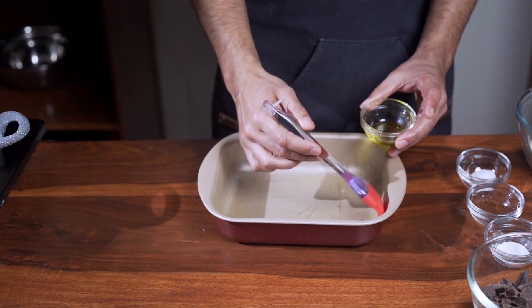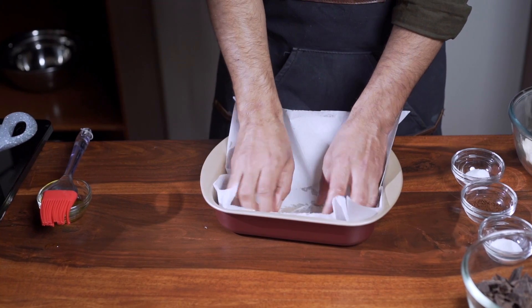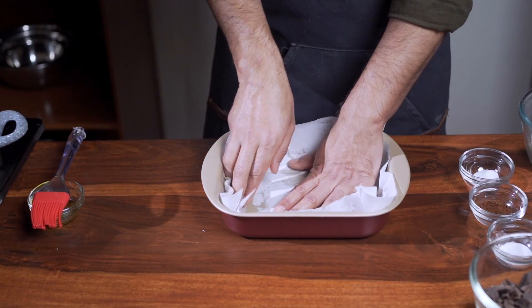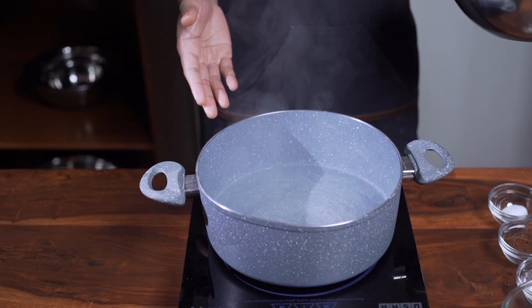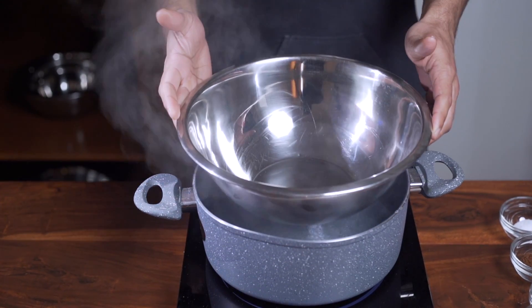We're gonna start by greasing your tray with oil and lining it with parchment paper. This acts as an insurance policy so that the brownie batter will not stick no matter how much chocolate you choose to add. Then you're gonna bring a pot of water to a light simmer and place a large bowl on top of the pot — we call this cooking on a double boiler.